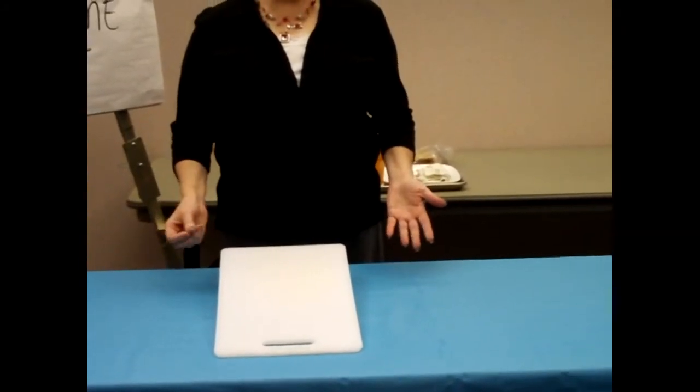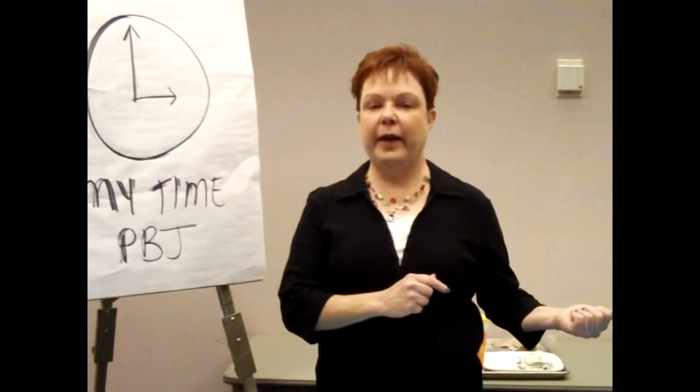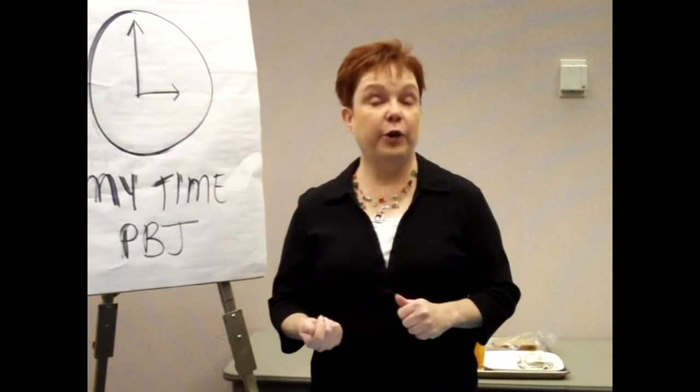So now I've got everything set up. I have a table clock on, I have my stuff in place, and I've got my tray organized, so it's ready to start. I'm going to step off to the side of the camera and step right back in and start my demonstration, just like you would do if you were doing it for an audience.